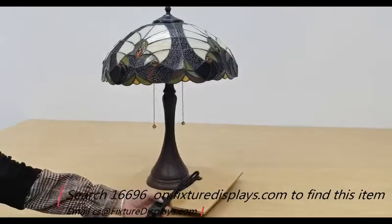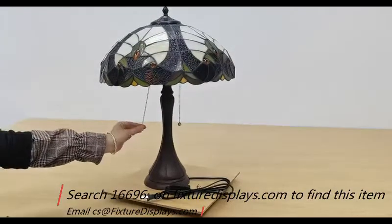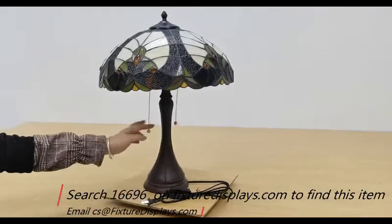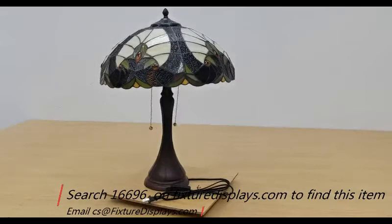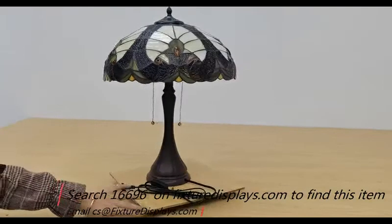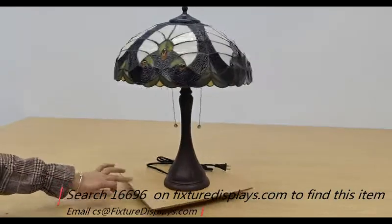Thank you for buying this 16696 Tiffany table lamp from Fixture Displays. They come with two pull strings and one press-on switch. If you have any questions, feel free to email us at cs — Charlie Sam — at fixturedisplays.com.